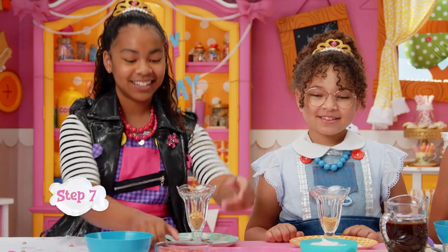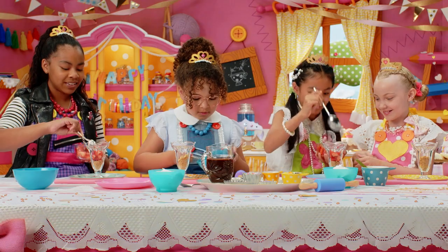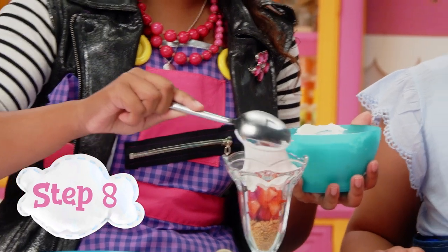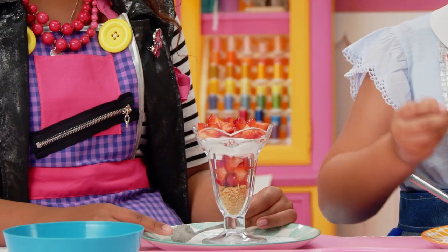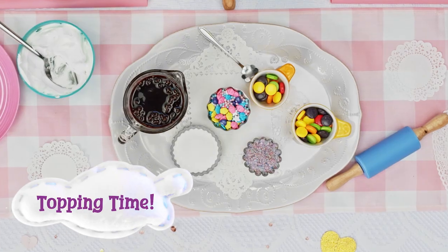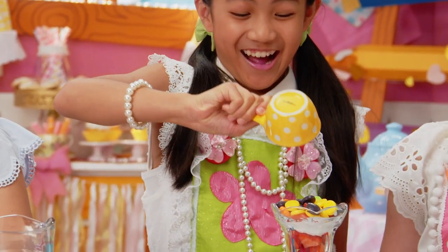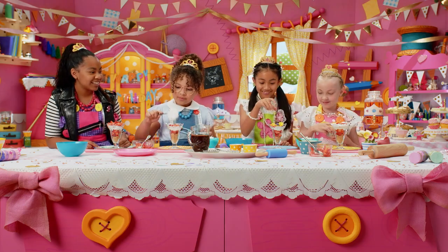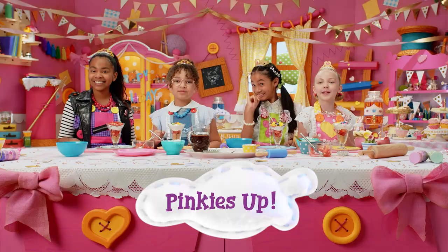Scoop in a small layer of chopped strawberries. Yum, I love strawberries. Now add a layer of whipped cream, but leave room at the top for another layer. Now add a layer of strawberries. That's a lot of strawberries, Jackie! For the final touch, add any toppings of your choice. I prefer just the berries. I want as many candies as possible. I'm going to make one more layer of whipped cream and add some candies also. Remember, this is a royal party, so pinkies up!